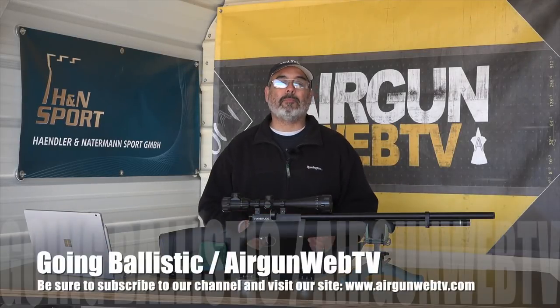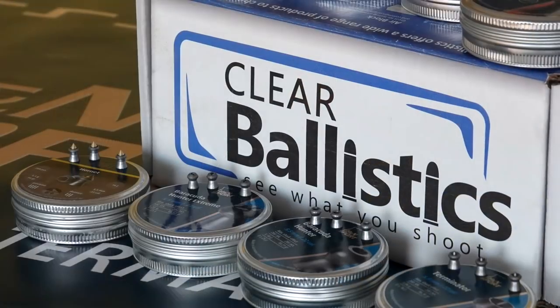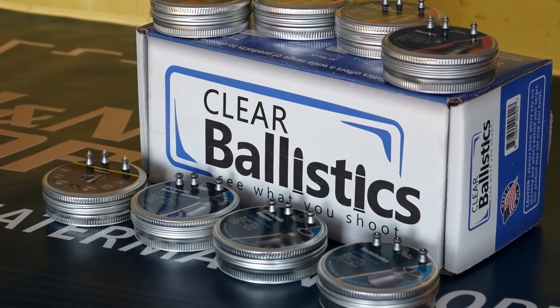Hey guys, this is Rick Yutzer here with Airgun Web TV and our series Going Ballistic. It's brought to you by H&N Pellets and also Clear Ballistics. I want to say thank you to these guys for helping us pull this all together this year.